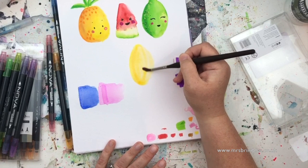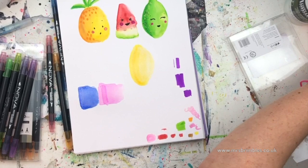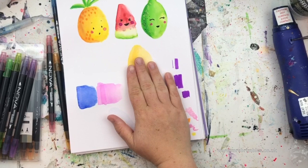There we go, that's my lemon. I'm going to let that dry now — give it a bit of a blast with the heat gun — and then we'll finish it off.